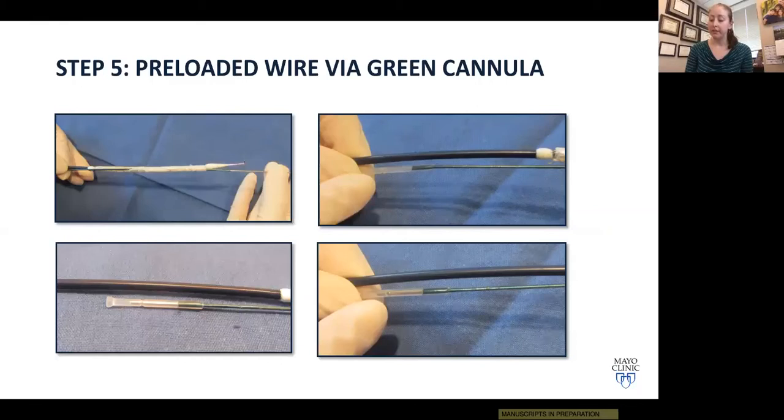Step five is preparation and deployment of the IBE main body. The device comes with two stylets that need to be removed on the back table. The first is in the lumen through the main body — remove it and load the device over your stiff Lunderquist wire. The second stylet is in a green catheter; once removed, this is where you load the through-and-through Metro wire. You must see and feel the wire stopping at the clear tip of the catheter — that confirms the wire has passed through the gate and is appropriately preloaded. If you don't see that, the wire is not properly placed and you should start over.